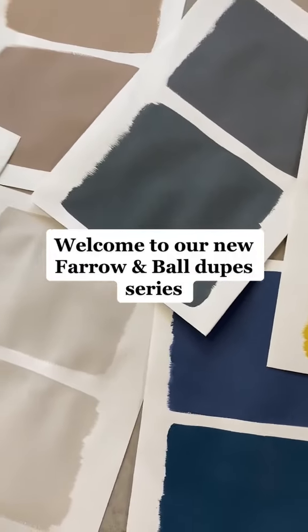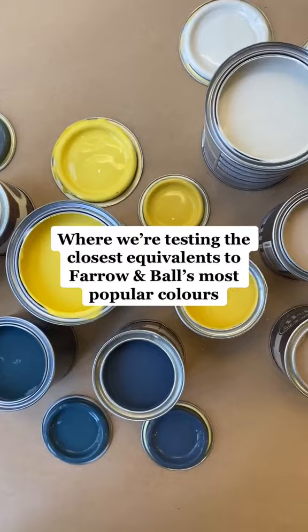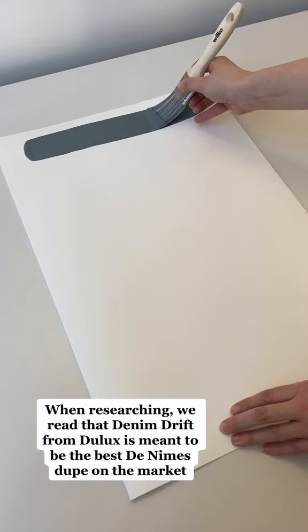Welcome to our new Farrow and Ball dupes series, where we're testing the closest equivalents to Farrow and Ball's most popular colors, to see if we can find a good budget match. Today, we're looking to see if we found a good D9S dupe. When researching, we read that Denim Drift from Dulux is meant to be the best D9S dupe on the market.